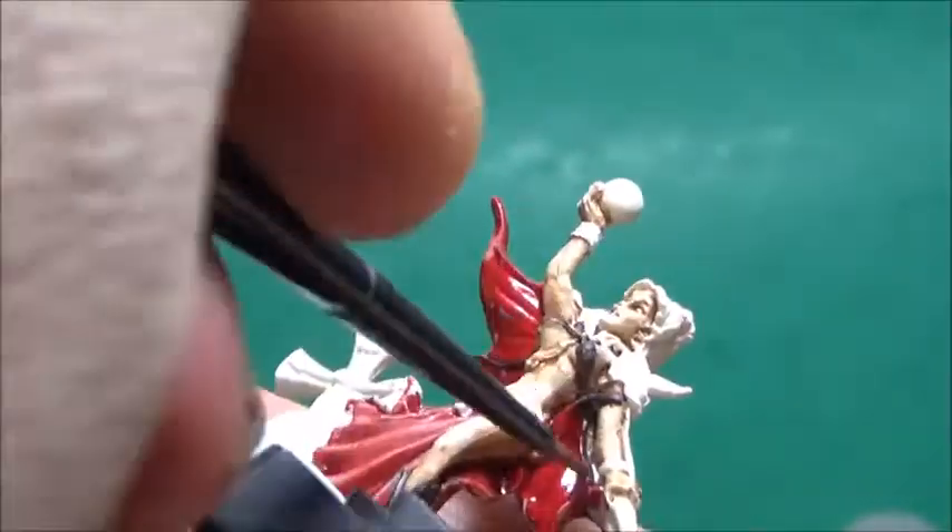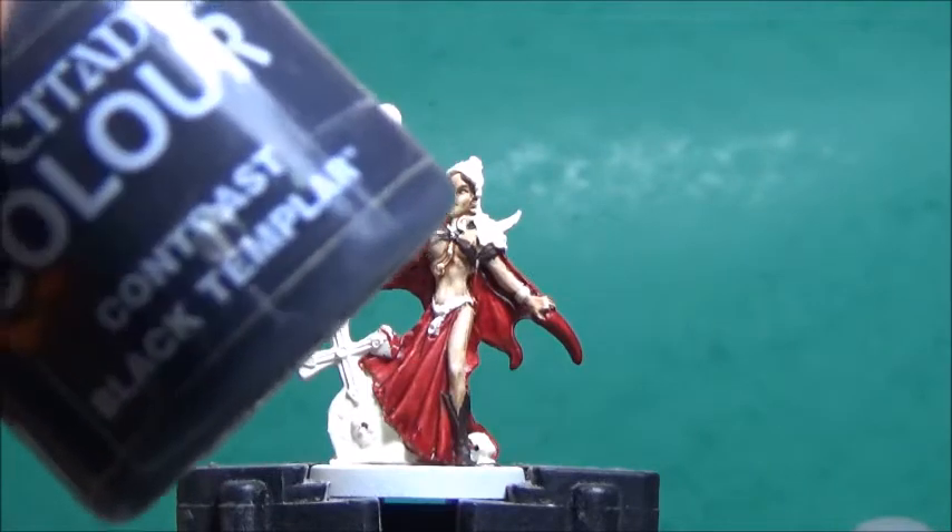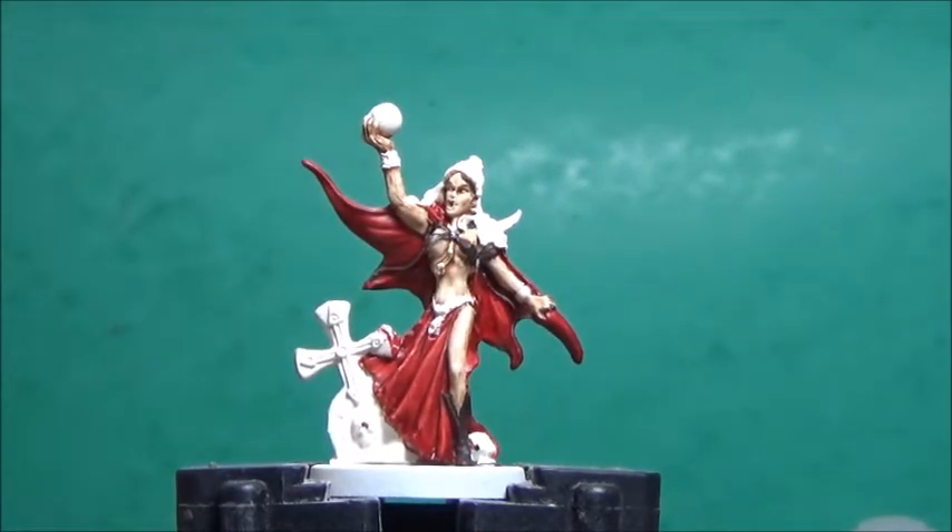This is for her strap. Now some Black Templar, and this is for her hair as well as everything I want to be metallic later on, so yeah, the jewelry.